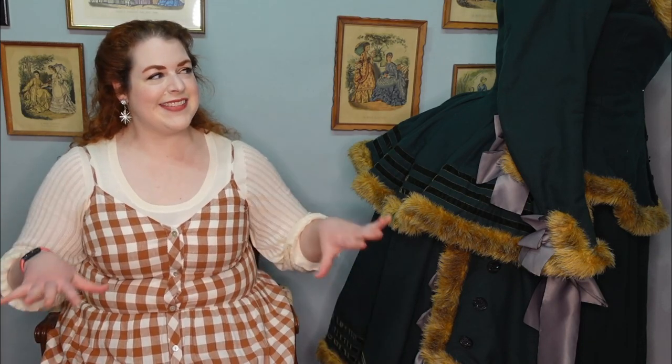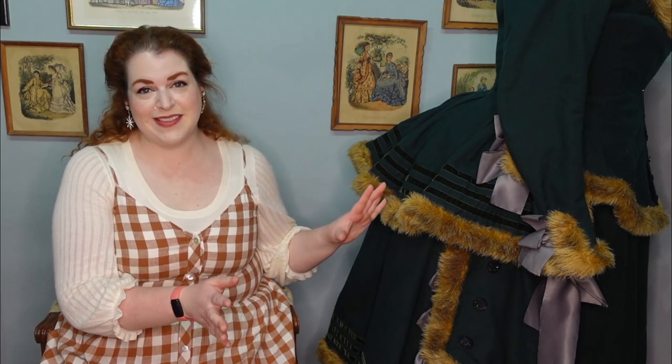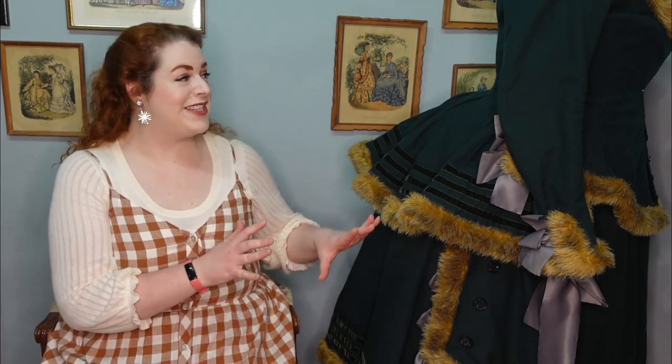Hello everyone! I'm Rebecca and welcome back to my channel. A while ago I asked you all if you would be interested in hearing about how I made some of my older pre-YouTube costumes, which I still frequently share on Instagram and some of which I have also shared on this channel. And you all said that would totally be something you'd be interested in seeing, which means this video is going to be the first of, potentially, a series of videos about my older costumes. I'm starting out with the one that always seems to receive the most love from all of you, especially over on Instagram, which is my green wool winter bustle gown.